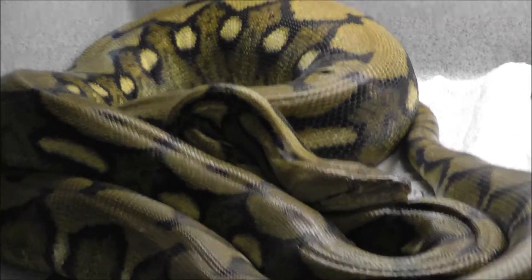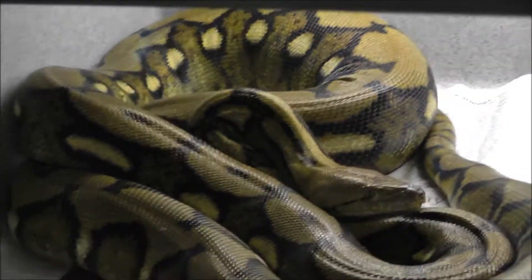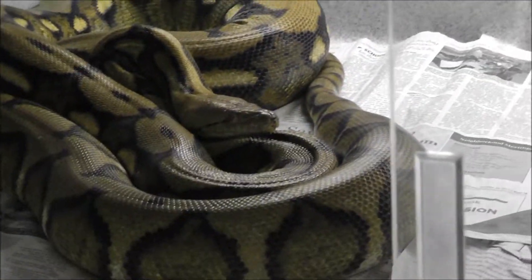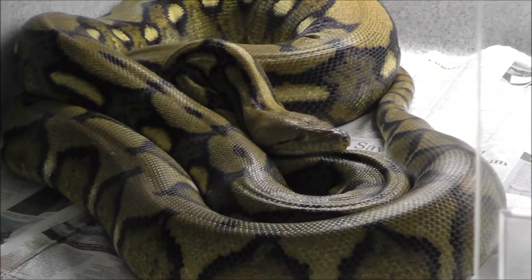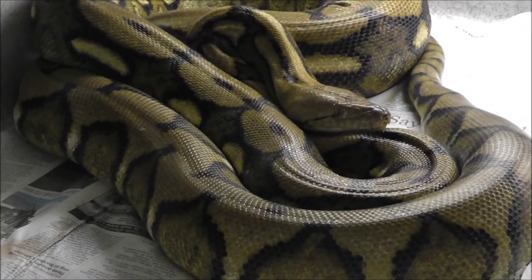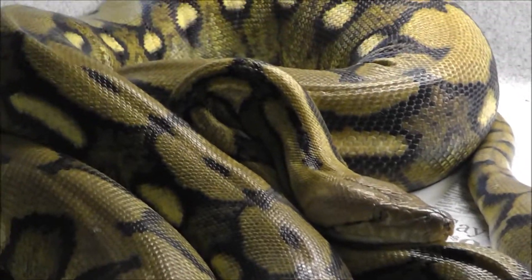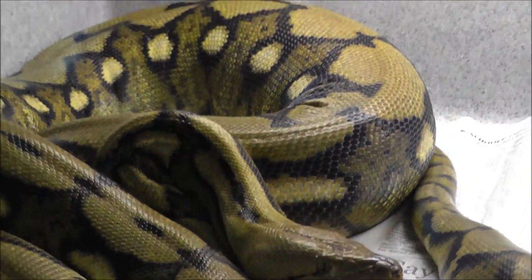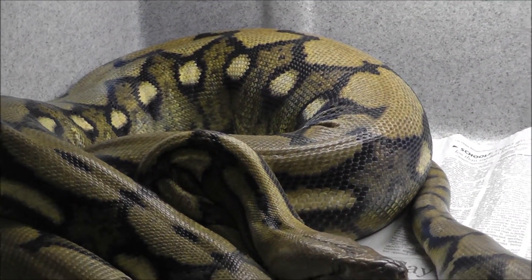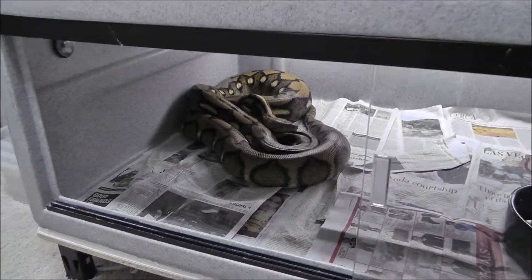Down here I have my female citron tiger head albino — she's got a nice lump. She had three jumbo rats, basically the biggest rats I can produce. She's looking real good. If I pulled her out she'd look even better, but I'm definitely not going to pull her out — she's a little ornery.